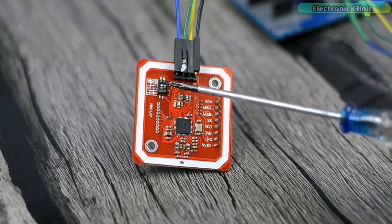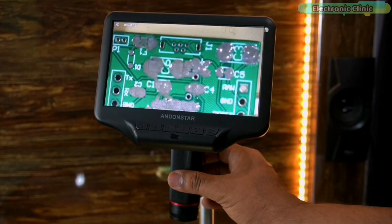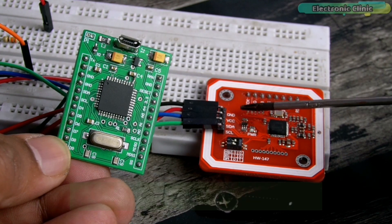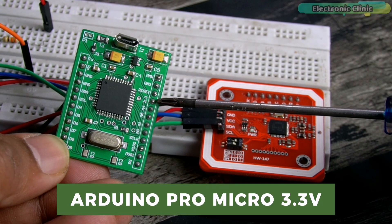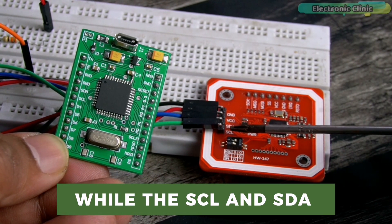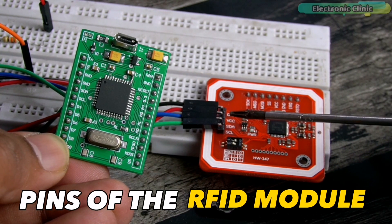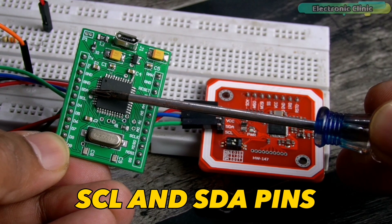The components and tools used in this project can be purchased from Amazon — the purchase links are given in the description. The VCC and ground pins of the PN532 RFID module are connected to the Arduino Pro Micro's 3.3V and ground pins.